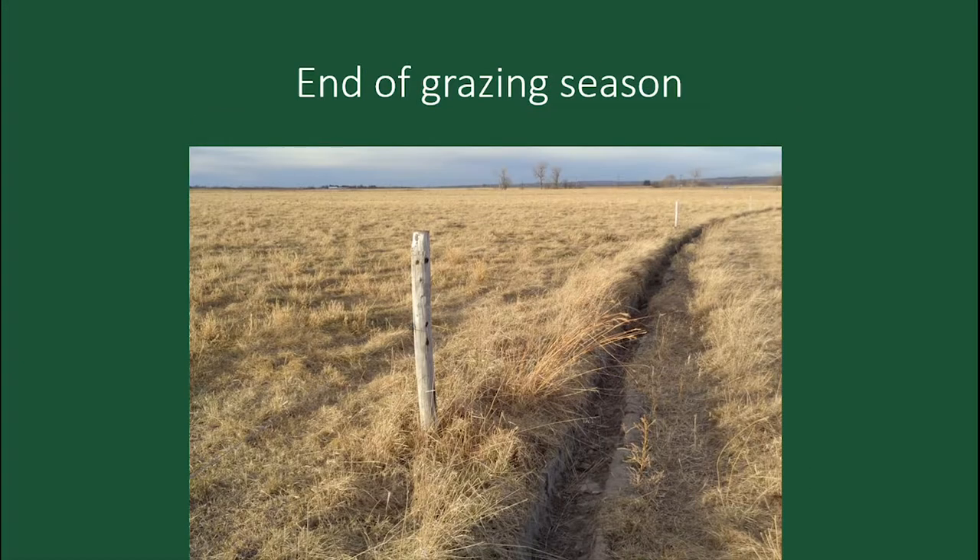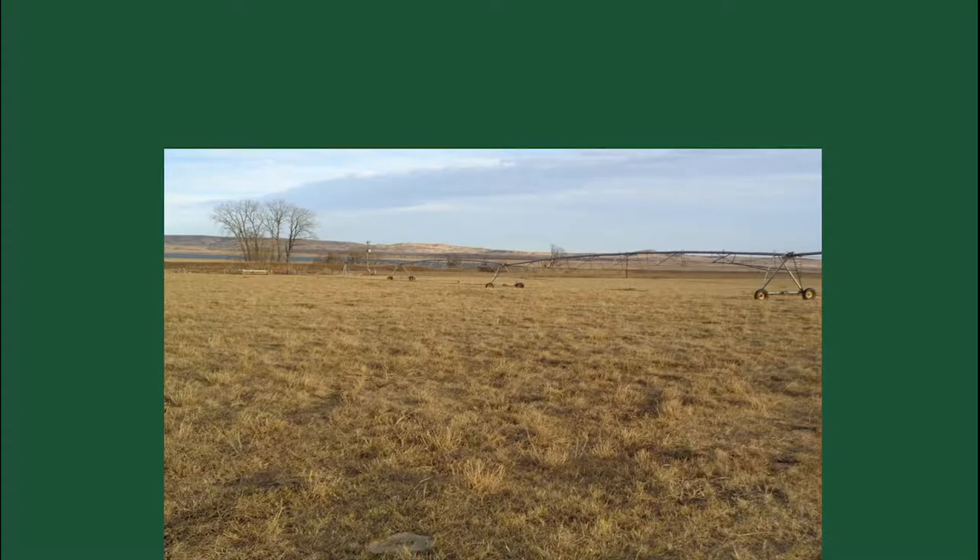In the fall, we like to leave a lot of grass, so there's some old grass there for the next spring. When spring comes, you've got that old grass. The balance helps dry it that way — just another shot of the grass left at the end of the season.